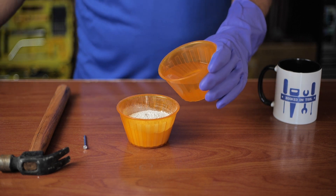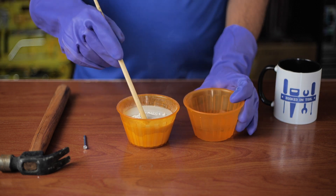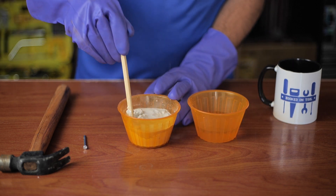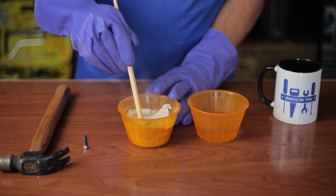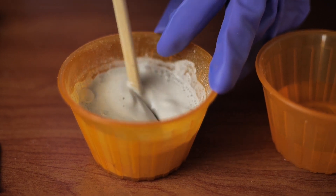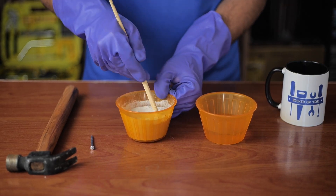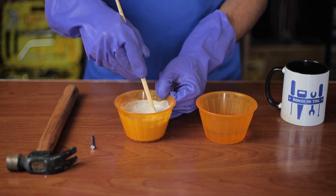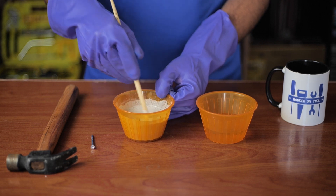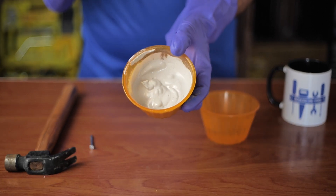The main thing you need for this method is plaster of Paris. Fill a small plastic bowl with the powder and start pouring hot water on top while gently mixing. Stir slowly so that the plaster of Paris stays smooth and thick. Once you are done mixing, the plaster will turn into a thick paste like this.